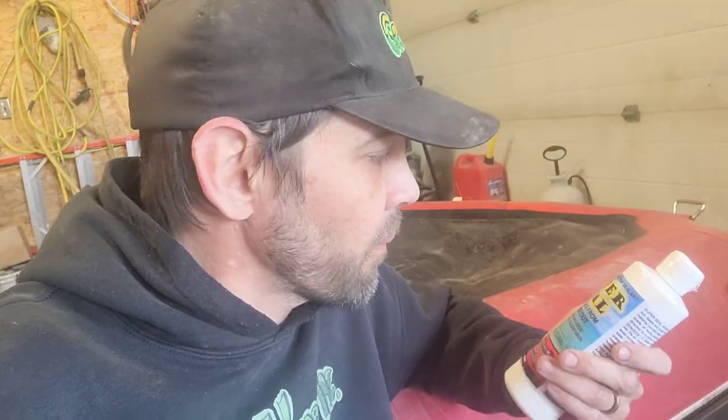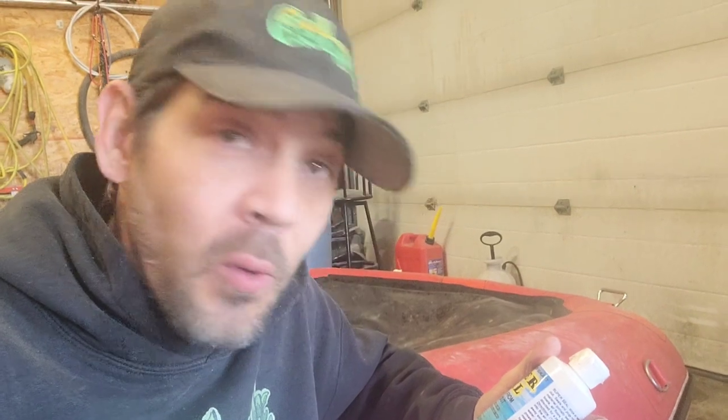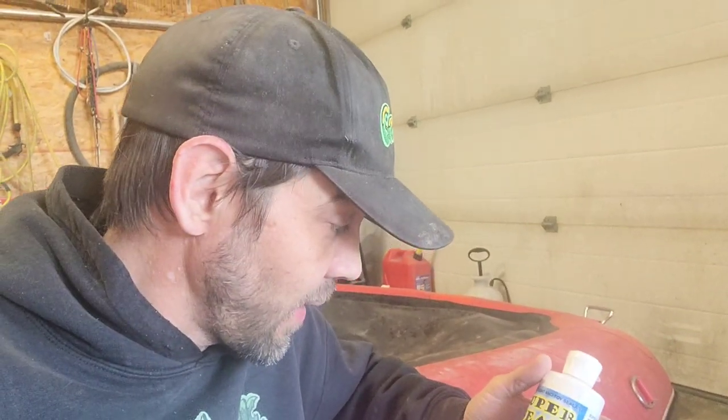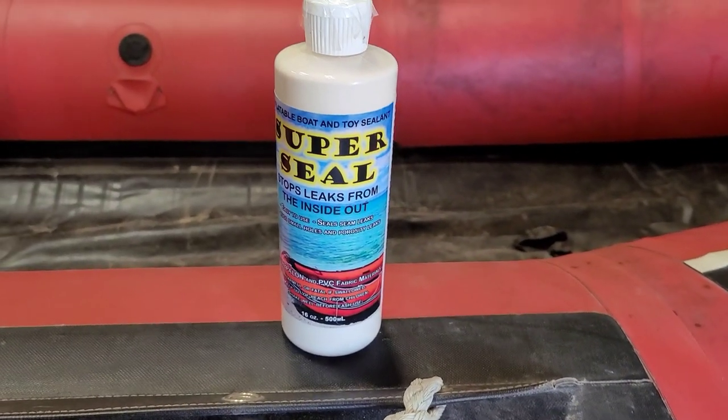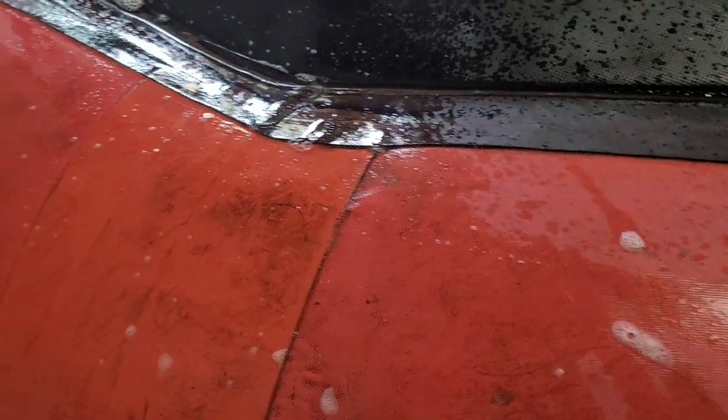On one of my last videos I was trying to show you guys this awesome product that we sell at our shop here, but because of some copyright music in the background most of the audio was taken away. So here we go again. This product here, Super Seal, is absolutely fantastic if you've got an older inflatable boat that's got numerous seam leaks, micro leaks, porosity leaks — just a lot of aging.